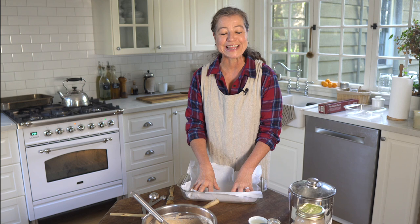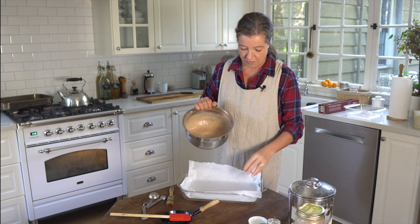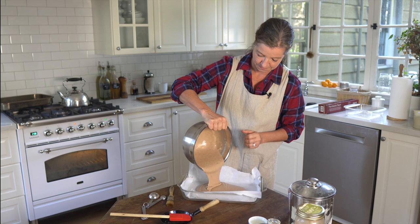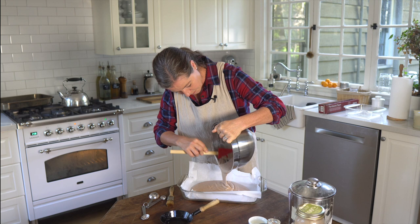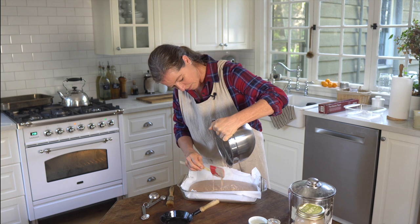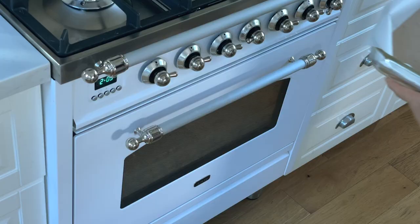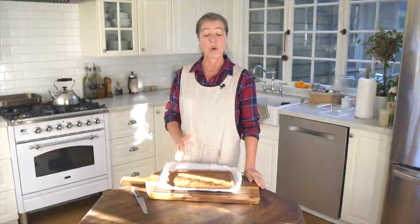All you do is take this out and you're almost done cleaning your baking dish. We'll pour the batter into the baking dish and move it around to evenly distribute it. Then we'll put that in the oven for about 35 minutes, or until a wooden toothpick or knife inserted comes out clean.